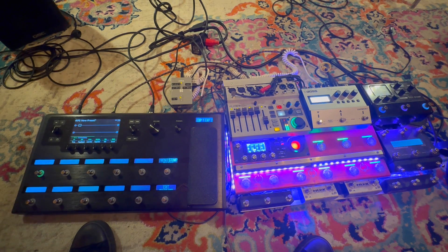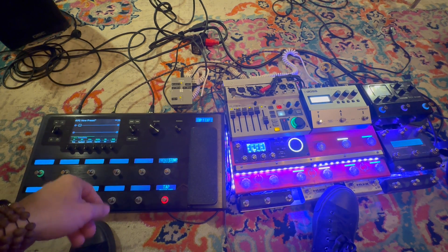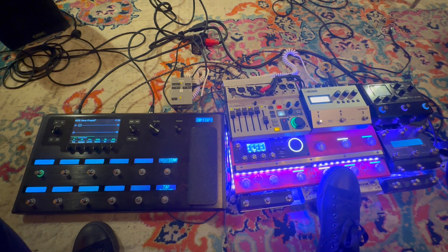I'll hit the stop button and it will stop receiving the MIDI clock. Now it's gone back to the internal clock that I had, which was 240. I'm going to go ahead and hit play again.